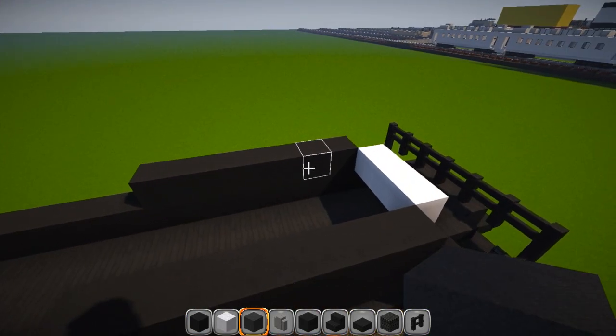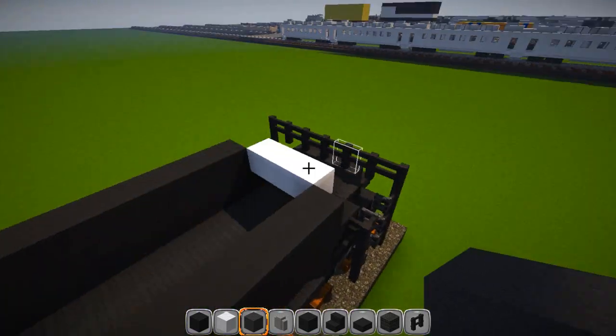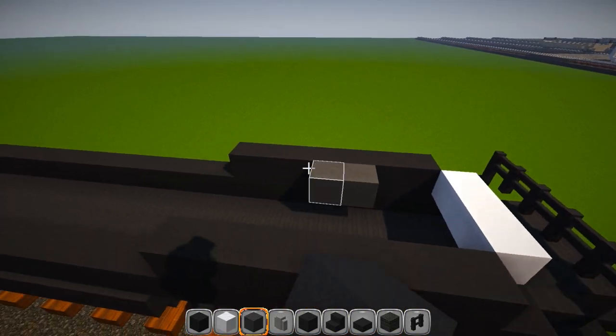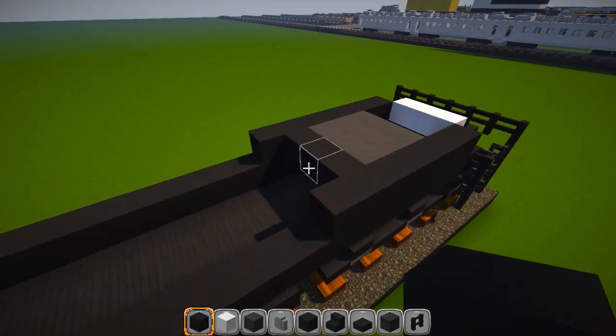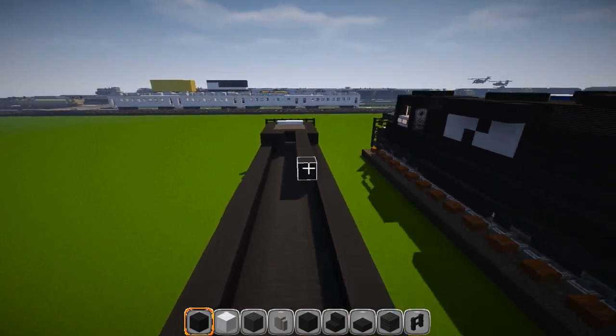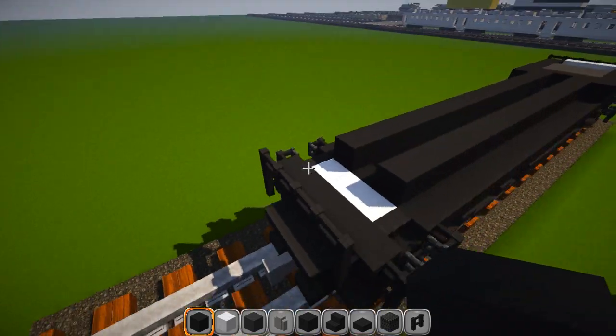I've grabbed some dark gray wool — you can use whatever you want for the bottom deck area of the cabin, for the seats and stuff on the next layer. Put them in, skip two spaces and go one, two, three, then fill that in. Go back to your black wool and go in behind that. Then one on each side here and run this to the back. Stop here at the white wool, so it looks just like that.